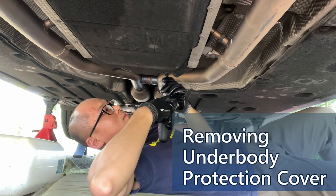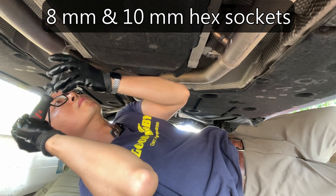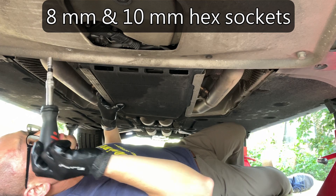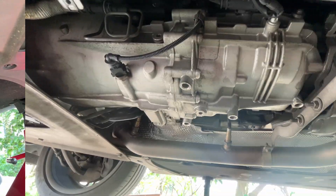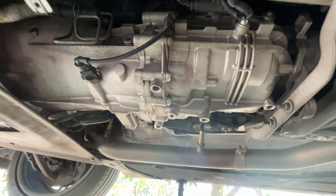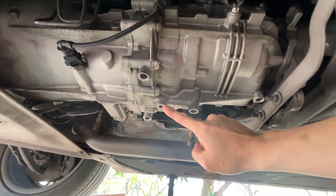In the video about replacing the oxygen sensors, I had to remove the underbody protection cover, which is also the transmission cover. Please see that video for this part. The protection cover is removed. This is the front side of the car, and we can see the filler plug and drain plug.